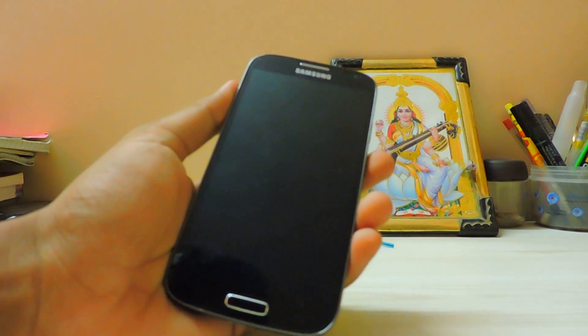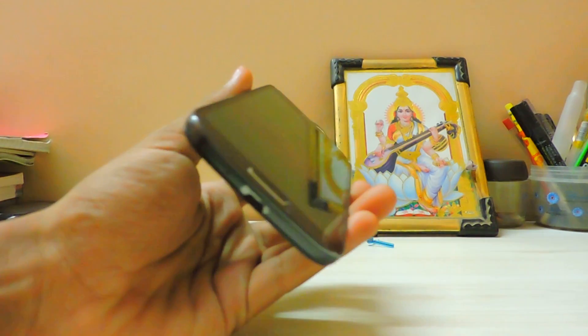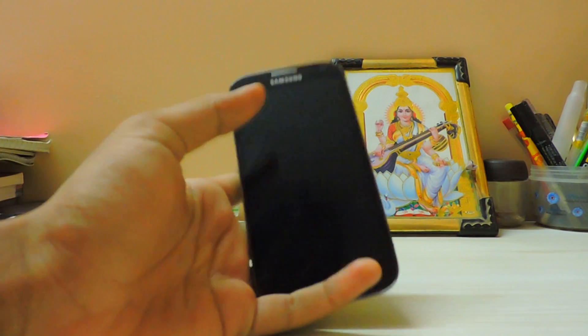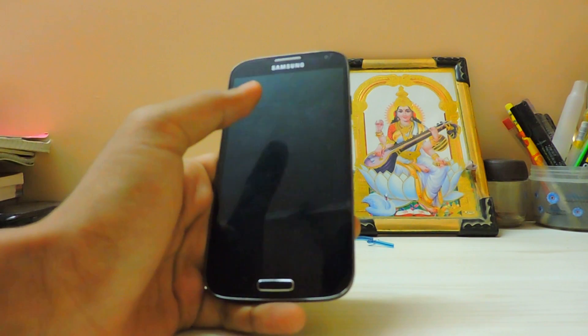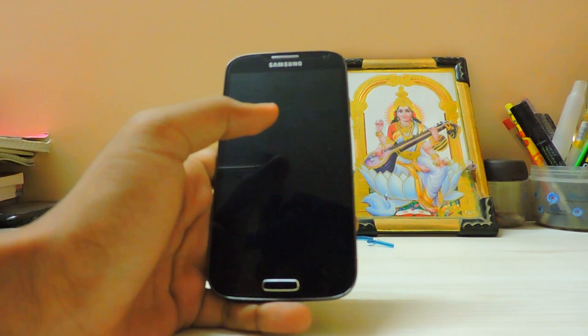Welcome back. We are going to take a look at how to make your device look like the Marshmallow update from Samsung, because we are not going to get it on any of the Galaxy S4 — it will go straight from the S5 to the top flagships like the S7 or the Note 5, which are the latest flagships.